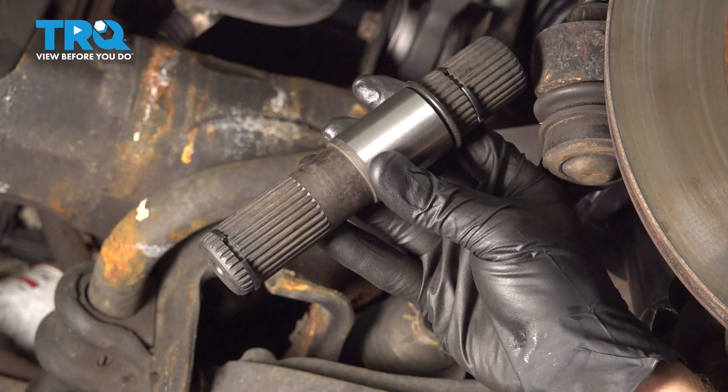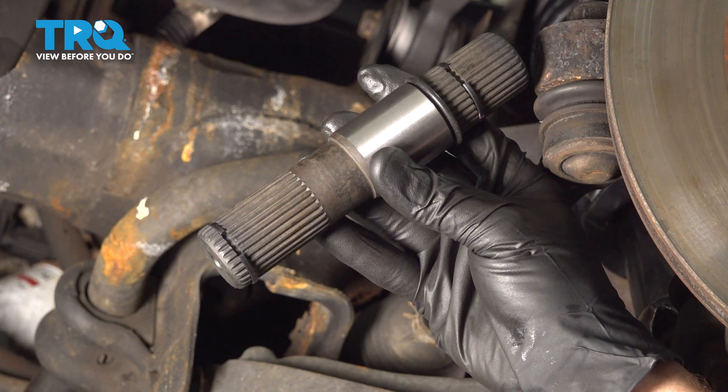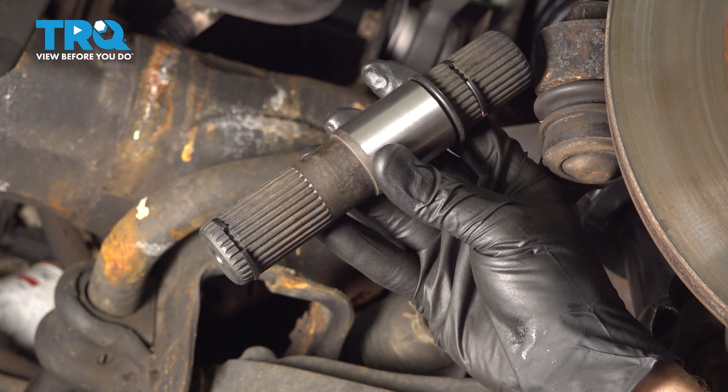In this video, we will show you how to replace your left front axle stub shaft on this 2009 Dodge Dakota. This will be located directly behind your left front wheel. Let's get into it.